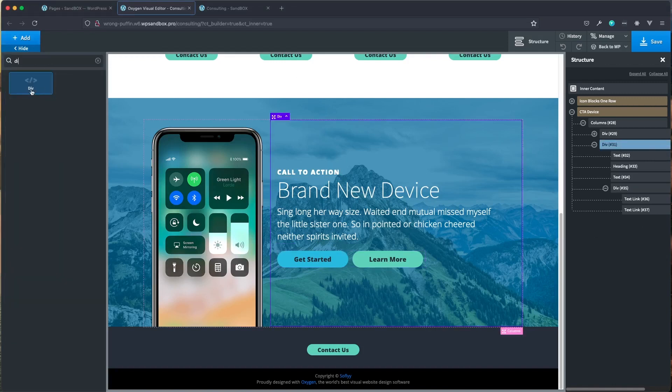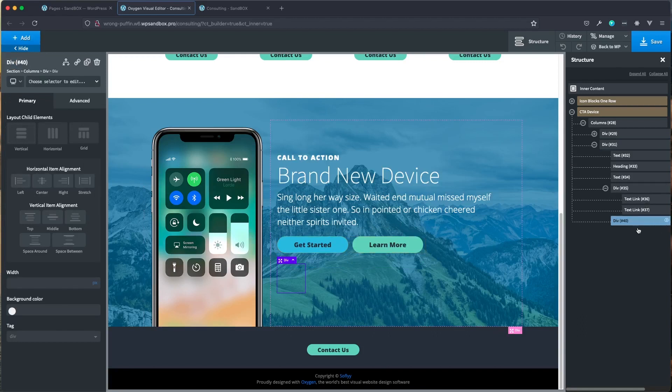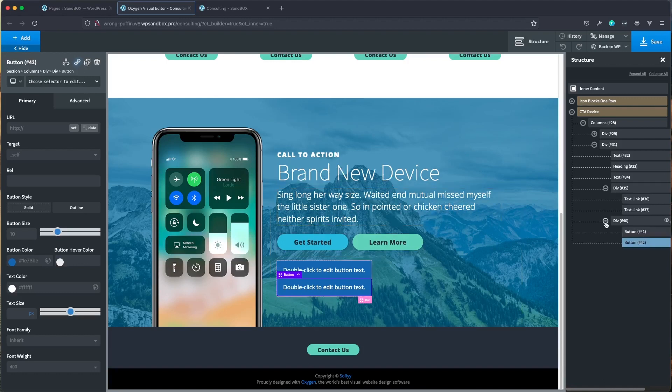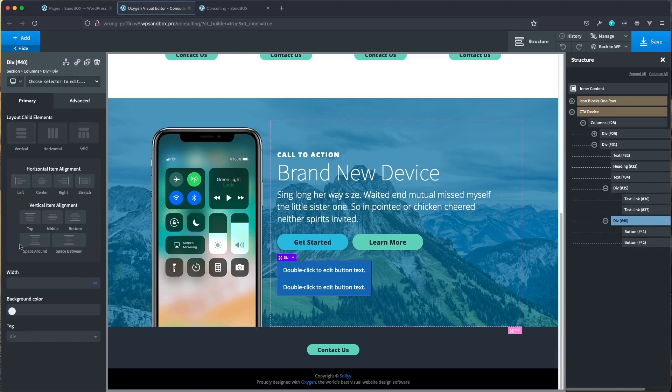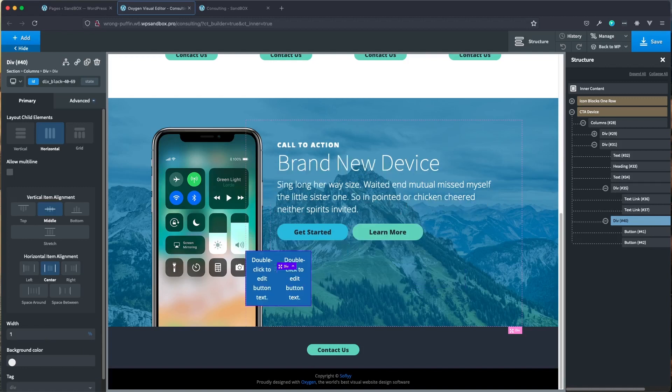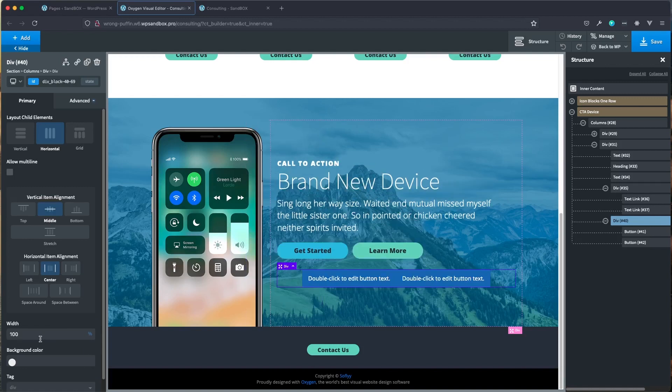To start, I'm going to click on our main div and then add another div above it so it doesn't end up inside that same one. In here we're going to add a button, then duplicate it right away. With our div, I'm going to set this to horizontal, middle, and center, then set the width to 100%. Actually, instead of center, because of how this is all set, we're going to go to the left.